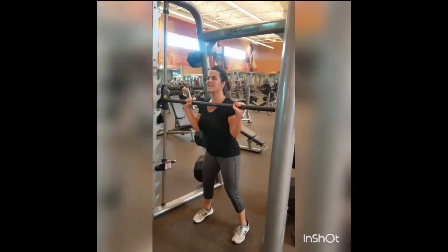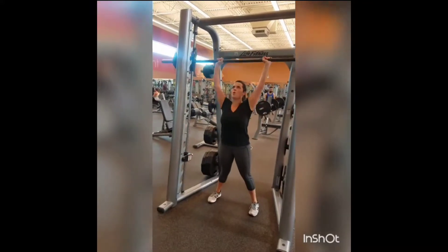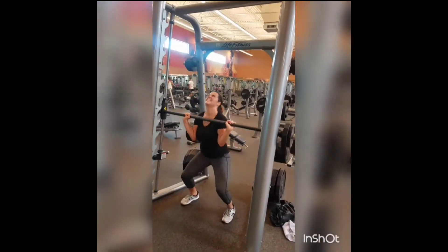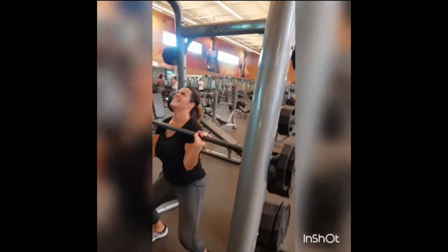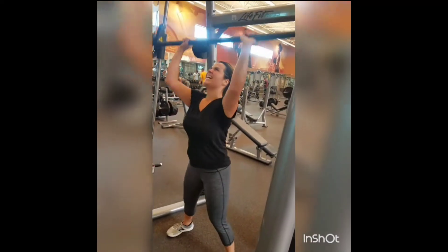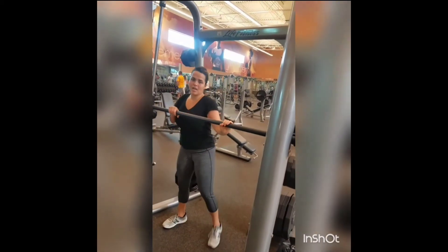Beast mode. Ready? And let's get it. There you go. 10, 9, 8 — come on — 2 more, 11, and explode, 12. There you go. That's what I'm talking about.